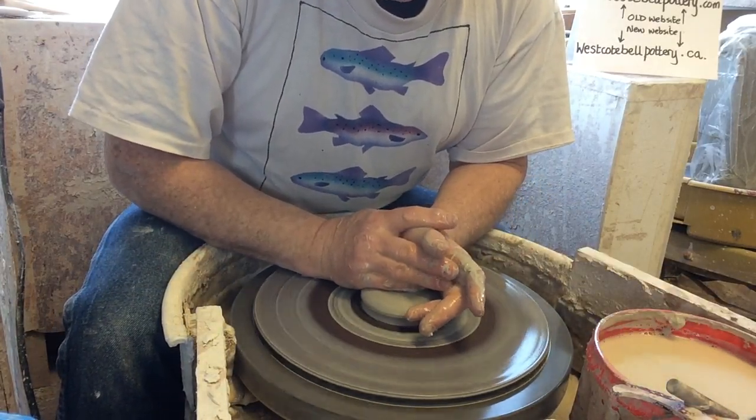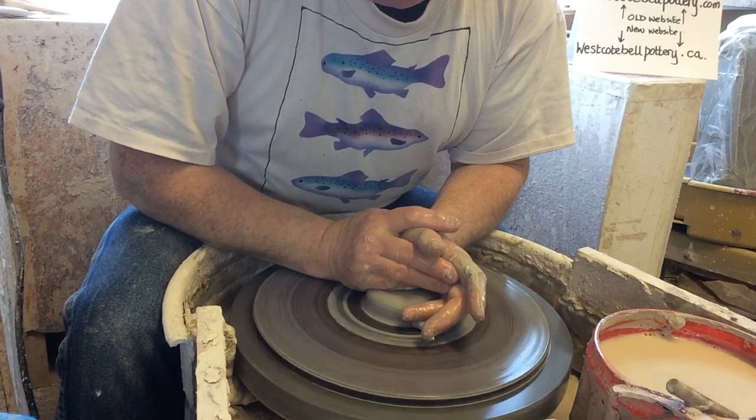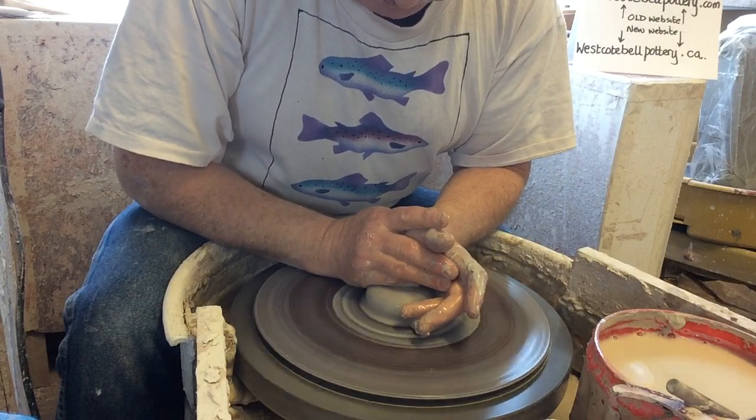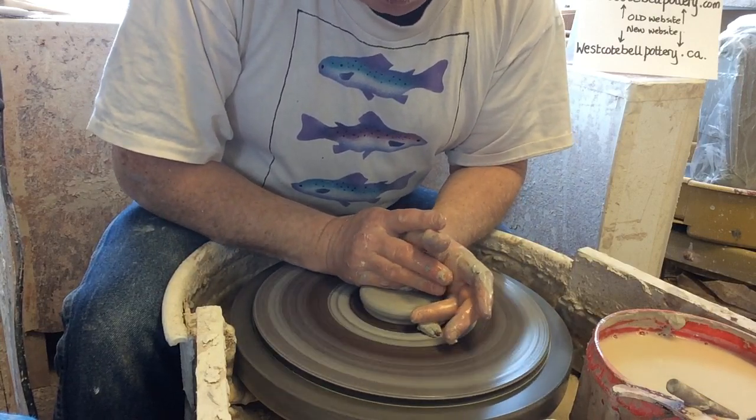I'm always telling my students not to do that, but I don't want to waste that little bit of clay — and that's what they always say too. If I press it in and out a couple of times like that, it's kind of like hand wedging on the wheel.